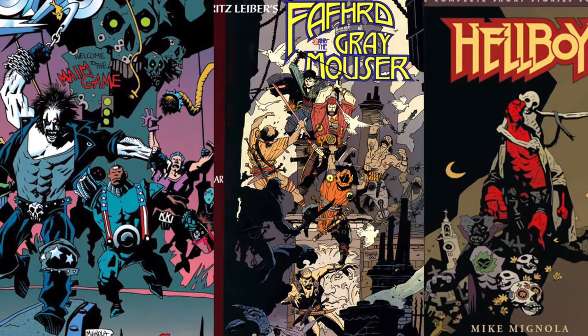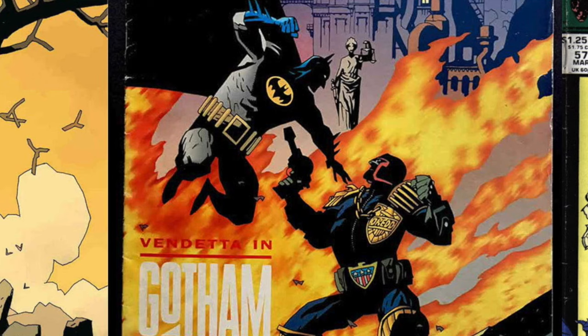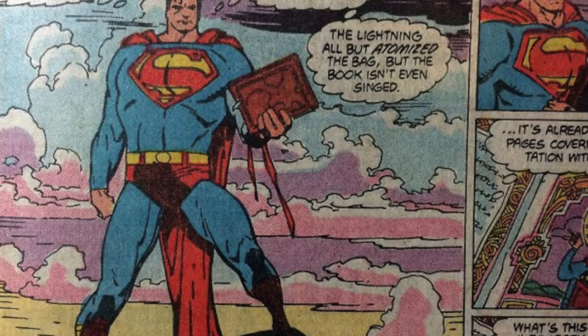Mike Mignola is a living legend with such a unique style. As an artist you just want to draw like him because it seems attainable — sharp edges to the muscle, hard shadows, clouds, grave sites. Super specific.